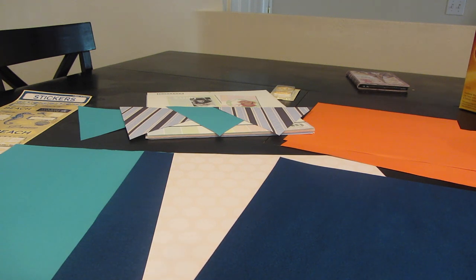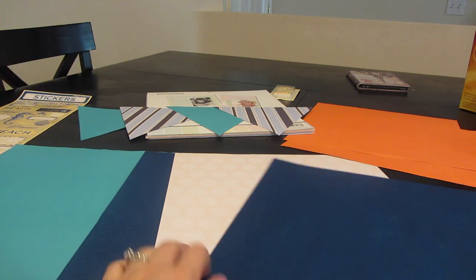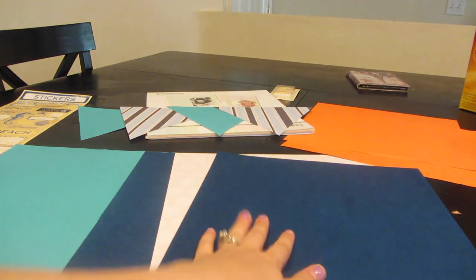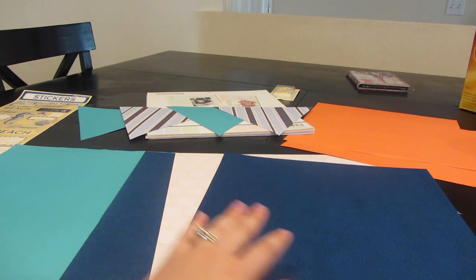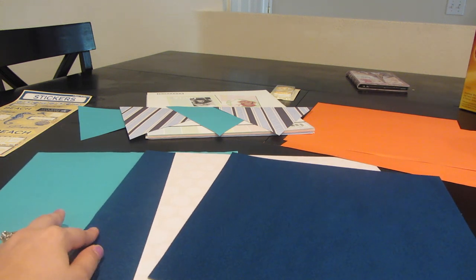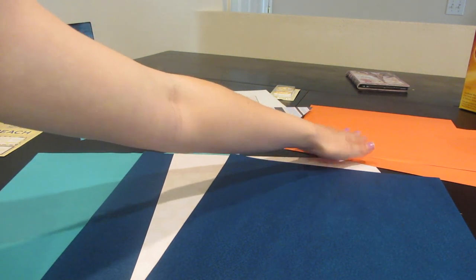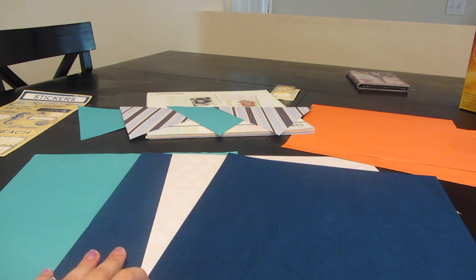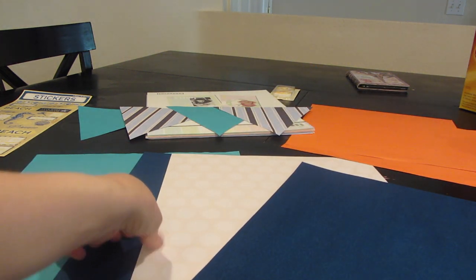I went through my scrapbook paper books and picked out some paper. I figured I'm going to need 12 different triangles, so I'll cut out two triangles per piece of paper, meaning one piece of paper will serve as two triangles. Altogether I was going to need six pieces of paper since I need 12 triangles. I picked out six different pieces of paper, plus two for my text font, and I'll also need some white paper.